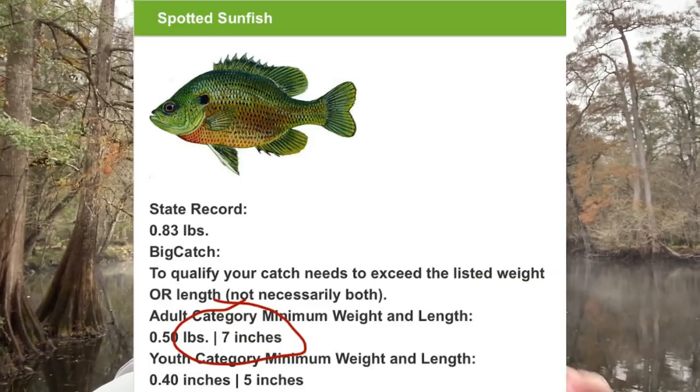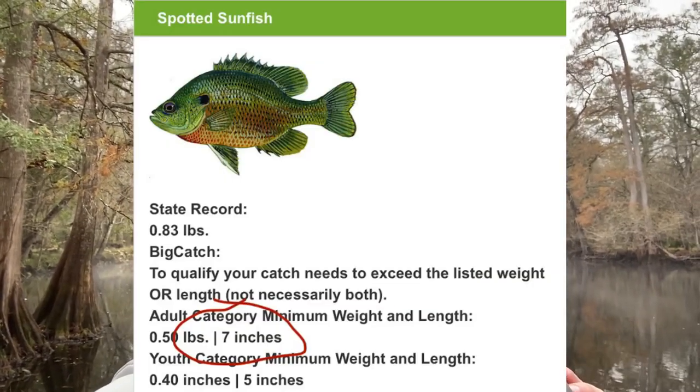It's got a ton of different species in here. I think the number one species I'll probably catch on this is the spotted sunfish. I'd love to get one that's seven inches because then I can get a little Florida Big Catch certificate — that'd be a nice goal for the day. But anyway, let's get to fishing and catch some fish on this little Z-Man larva.